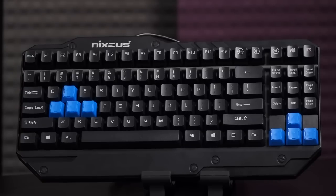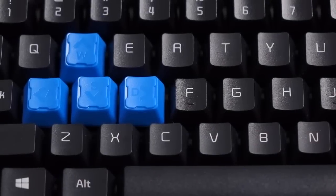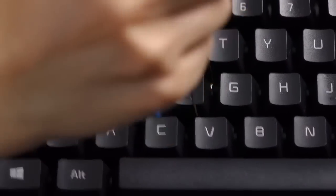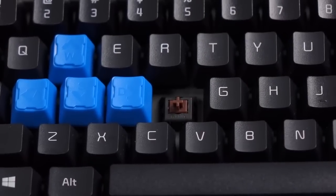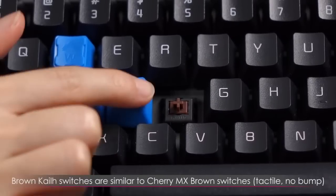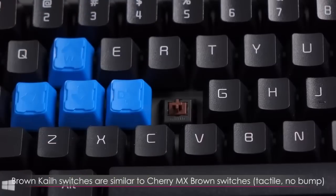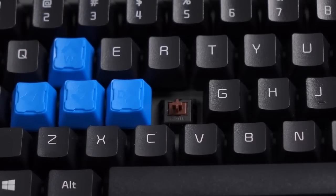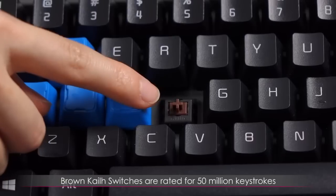Let's take a closer look at the Kale switch. I'm going to use this wire puller to take it out — so much easier and better. You'll notice it looks almost exactly like a Cherry MX Brown switch, because the construction is very, very similar. These Kale Browns are a soft tactile, meaning it's more of a silent switch and you get a bit of a bump. However, if you want a more pronounced bump, I would go with the clears. These are also rated for 50 million keystrokes.